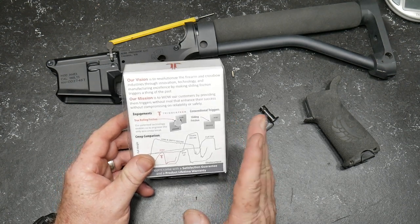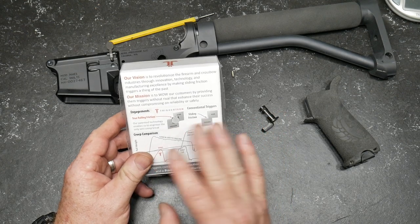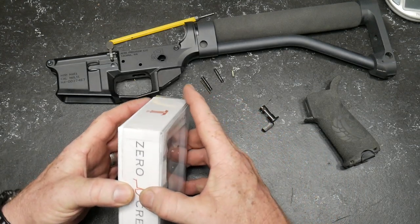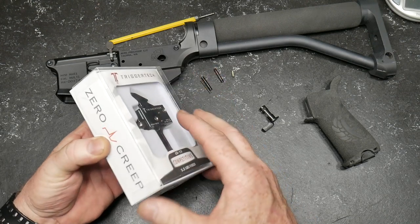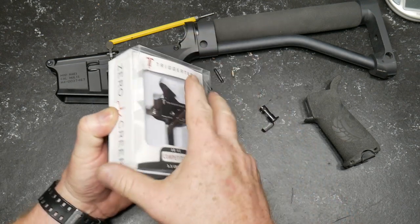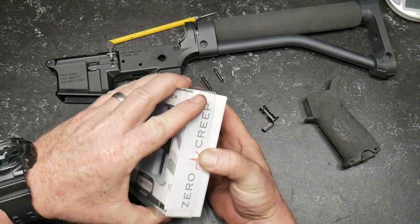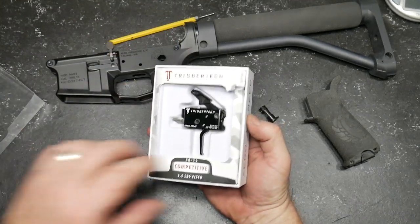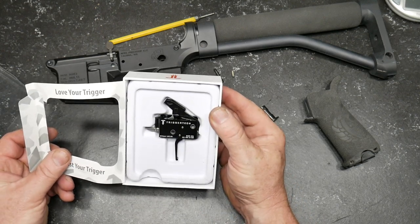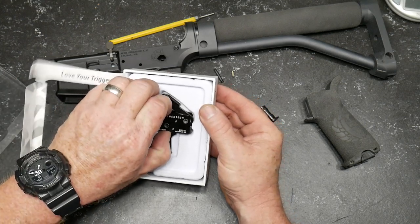The first time I ever experienced one of these was in my MPA, which came with one of these TriggerTech triggers — it is the round bow trigger. I'd absolutely love to switch it up to the flat trigger down the road. But let's go ahead and pop this thing open and install it on this lower. We're going to do a pull test on it with our new trigger gauge, and we will also take it out to the range and do some double taps with it and show you what the reset looks like.